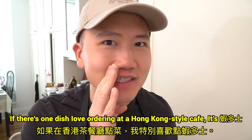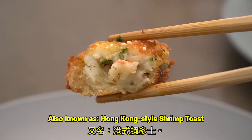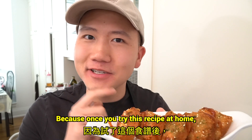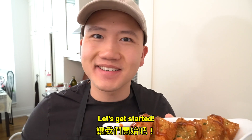If there's one dish I love ordering at a Hong Kong style cafe, it has to be Ha Dao Si, also known as Hong Kong style shrimp toast. Get ready to buy five boxes of shrimp, because once you try this recipe, you'll be making it every day for the rest of the week. Let's get started.